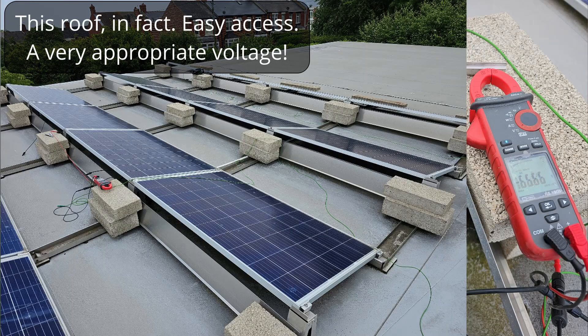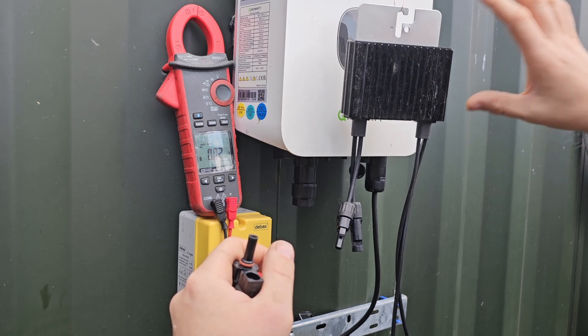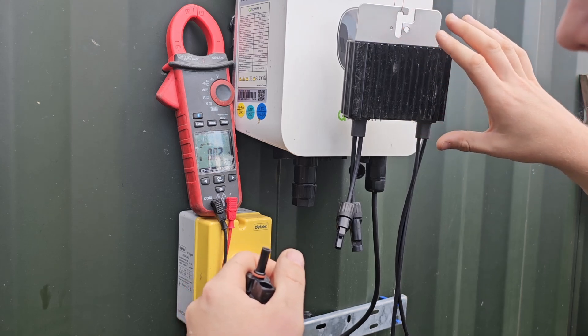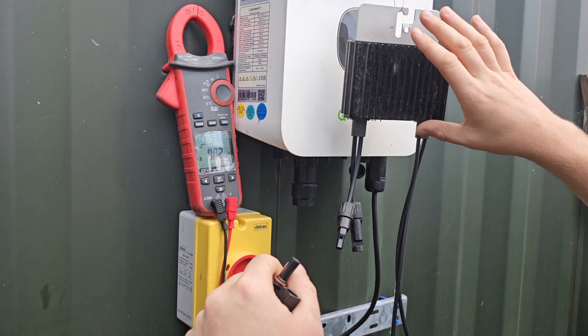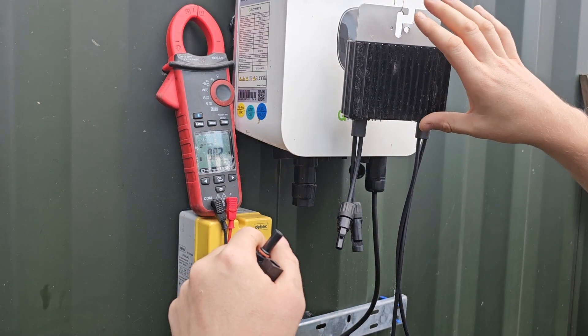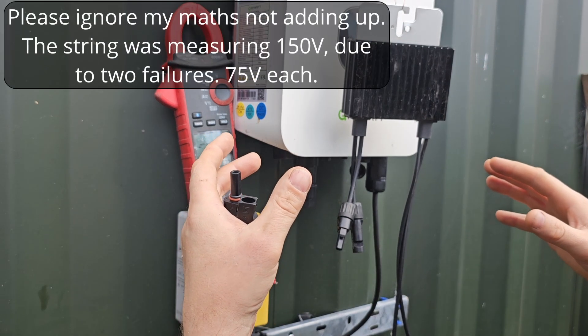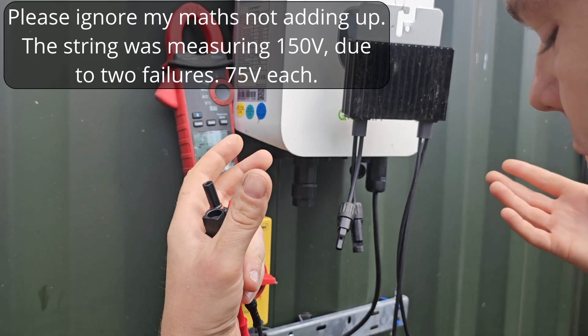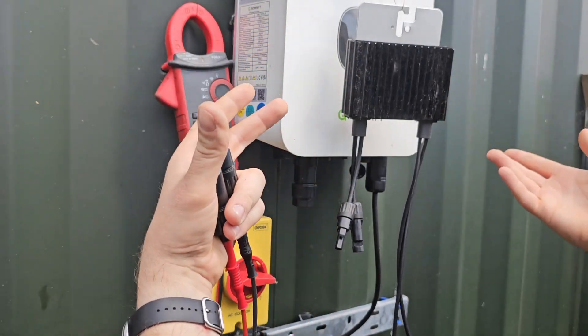This was removed from a rooftop where six of them had failed — though by the time I got there, one of my colleagues had replaced four of them. When I got there, the string was measuring 150 volts whilst it was off. That's because each of these had two modules connected to it — around about 32-volt modules, so 75 volts per pair, 75 volts per optimiser. Two failed optimisers: 150 volts.